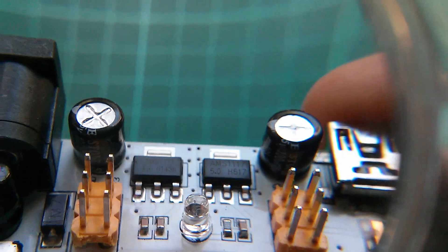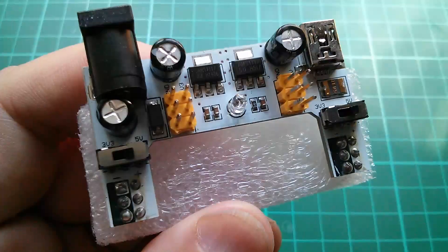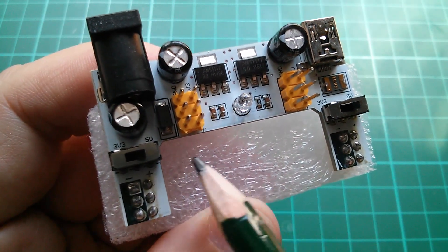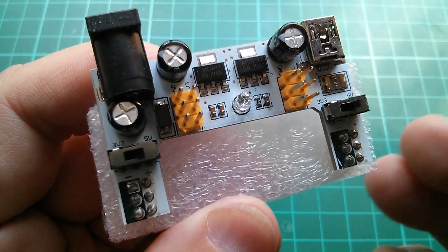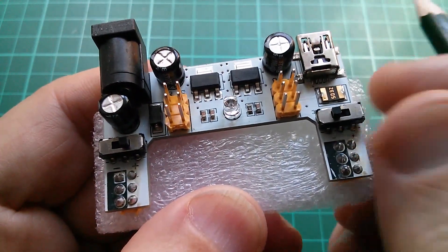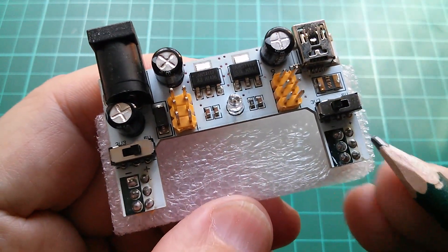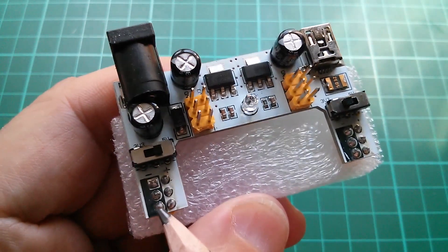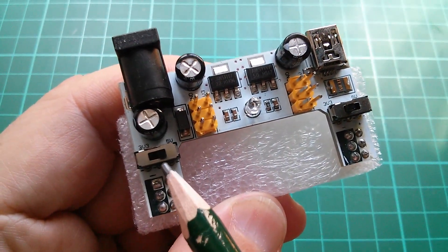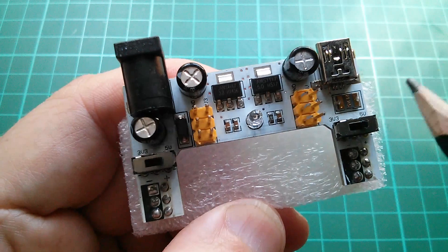Let's see if we can see those regulators. Yes, the one on the left is 3.3 and the one on the right is 5 volts. Now there are two switches on each of these long arms, and I think the idea of the long arms is that it doesn't block any of the holes in the breadboard. 3.3 volts and 5 volts. I hope these switches are break-before-make, otherwise you'd be connecting the output of one regulator directly to the output of the other.